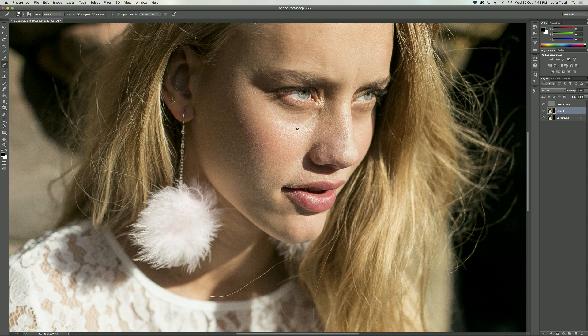When I get to the under-eye area, I like to sample the lighter color and with very tiny brush strokes start bringing that color out a little bit. I'm going to hide the high frequency layer for a second so you can see what we're doing here. Sometimes it's easier to retouch this way because you can see how the colors blend more easily, but I feel like it's a bit hard on your eyes so I probably wouldn't do this regularly.